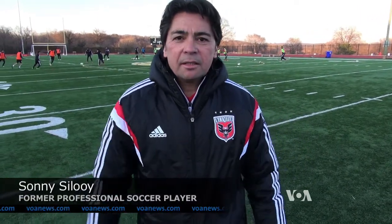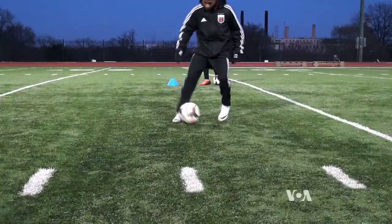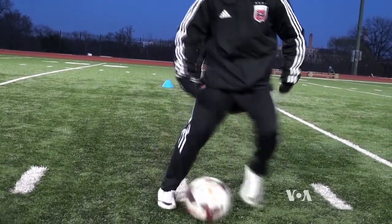Hello, I'm Sonny Shiloi. I'm the Academy Director of DC United. Dribbling means it's a technical tool for keeping the ball as close as possible under your body. When you kick the ball a little bit further from you, the opponent can steal the ball.